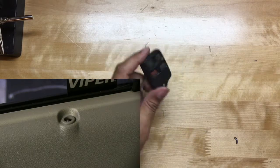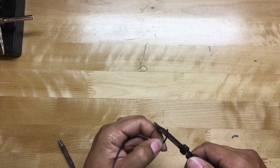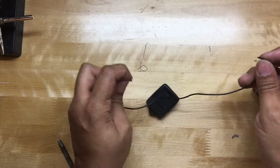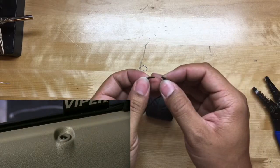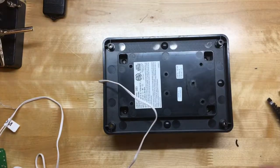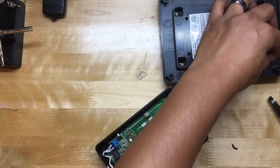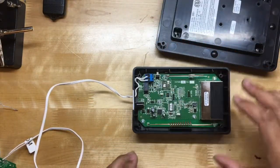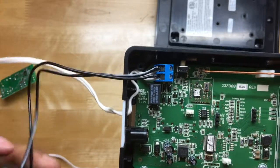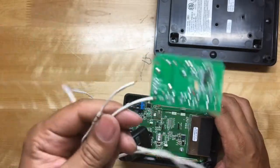Yep, still works. Another thing we can do to confirm the solder is correct is strip a little piece of each wire and touch the two wires together to make sure that the car unlocks. Alright, everything is installed correctly. So here's the Go Control — let's open it up. Right here where these wires connect, that's where we're going to attach these two wires. Let's strip them back. Everything is connected and the car still works.